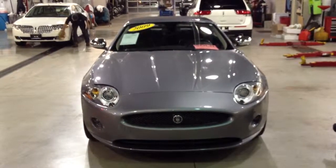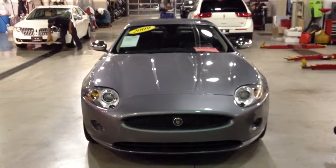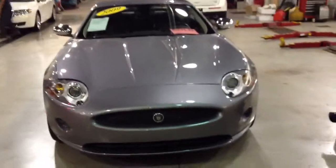This is the Lemon Busters auto inspection of a 2009 Jaguar XK convertible. Let's begin the inspection.